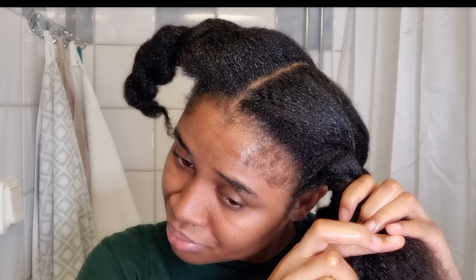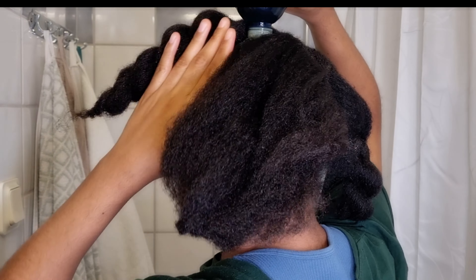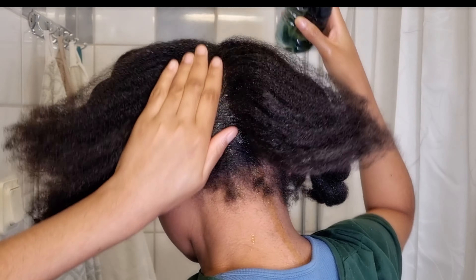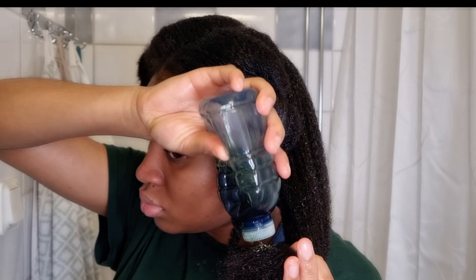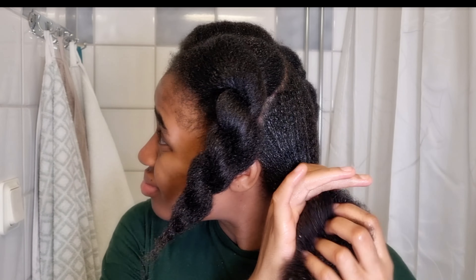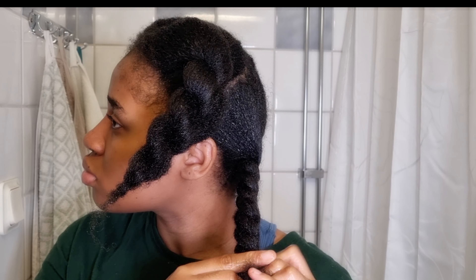I'm going to apply the oil evenly on my entire hair. I do my hot oil treatment once a month, sometimes twice — it all depends on how my hair looks and feels. I personally love doing this method, especially to moisturize my scalp and hair. I'm going to let this sit for about 40 minutes, and after applying the hot oil evenly, I'll wrap it with a plastic bag.